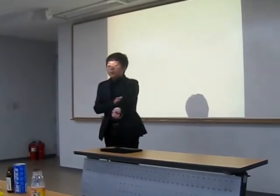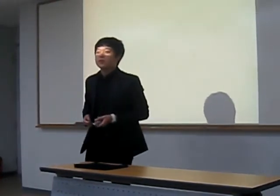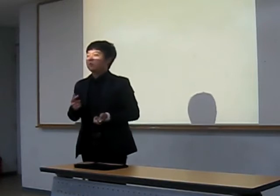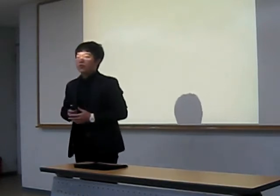Good morning everyone. I'm going to start my presentation. Have you ever been to Jjimjilbang? Do you know Jjimjilbang? It's a special place in Korea where many types of sauna are gathered.